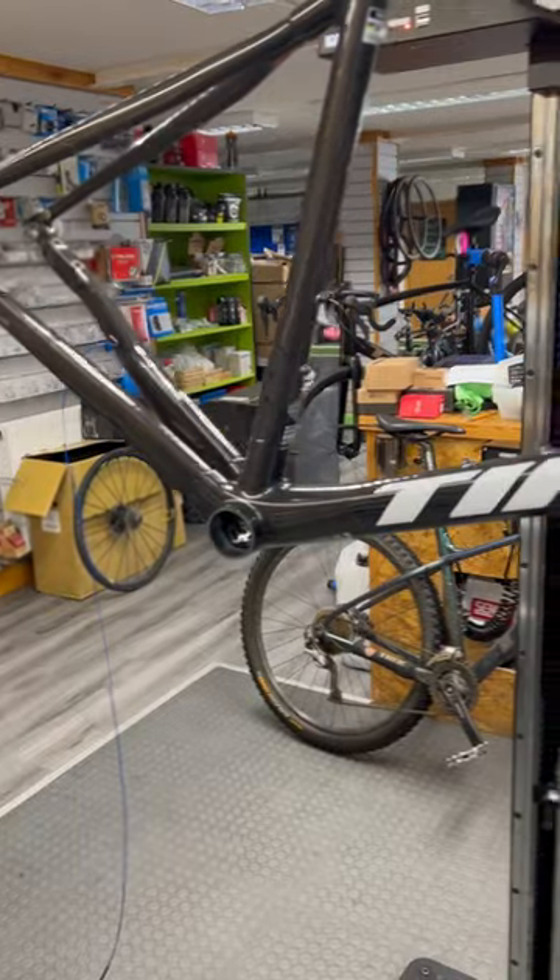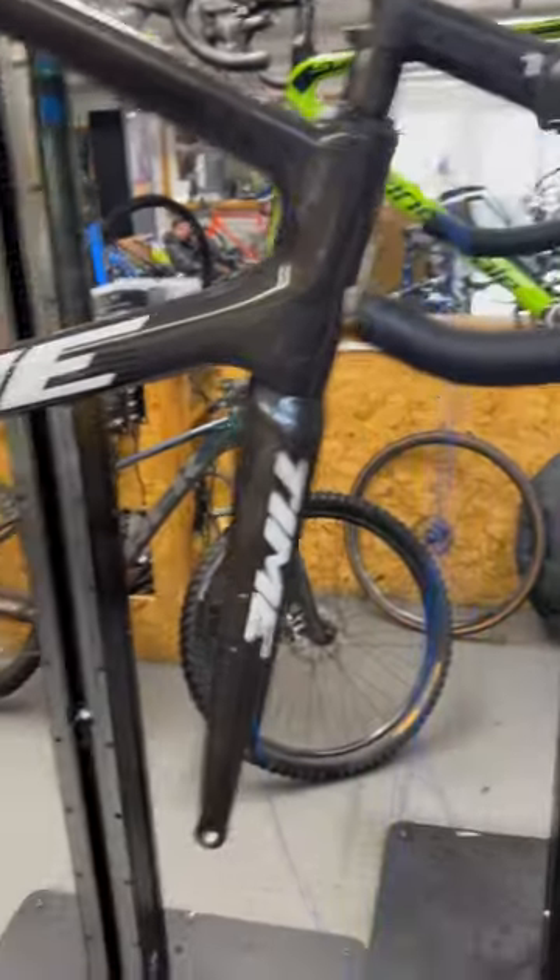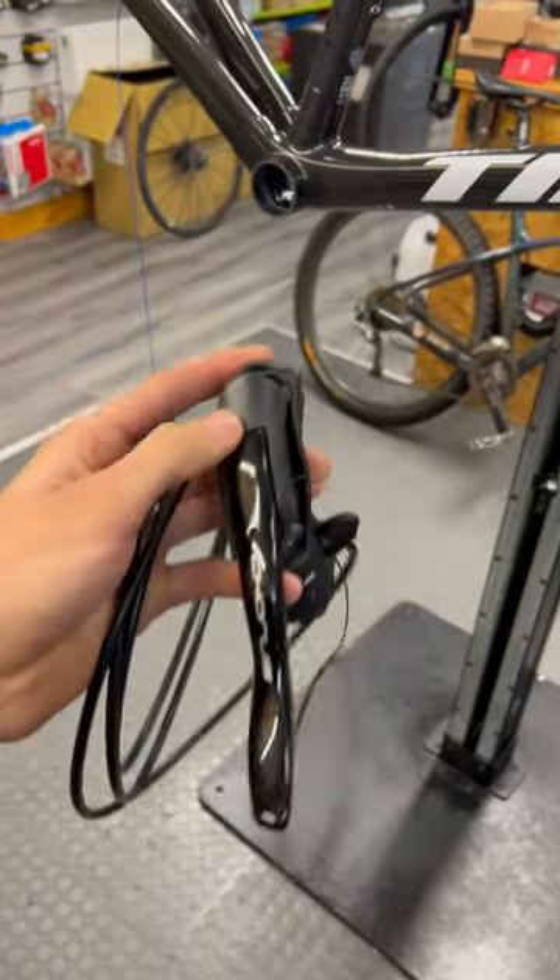I've just discovered a feature on Campagnolo that is quite possibly the greatest design of all time. I'm working on this lovely Timeout Duez in the stand today and we are fitting this 12-speed Chorus groupset to it.